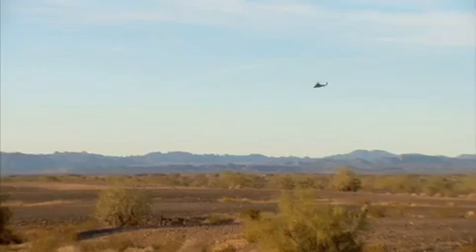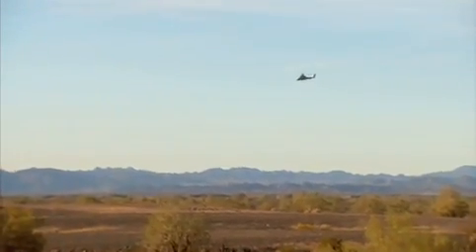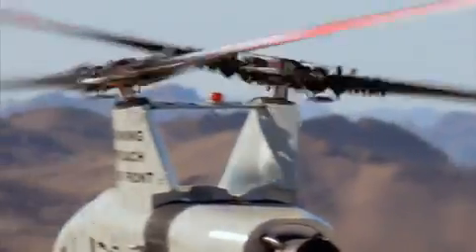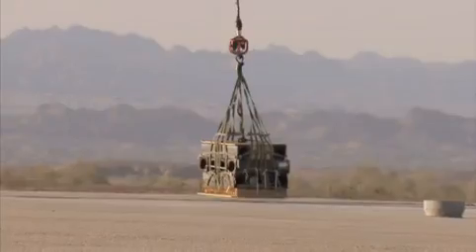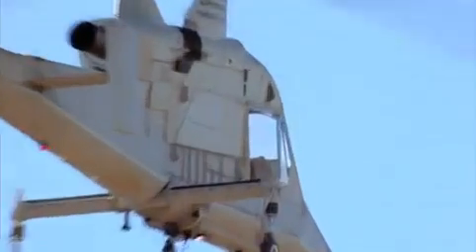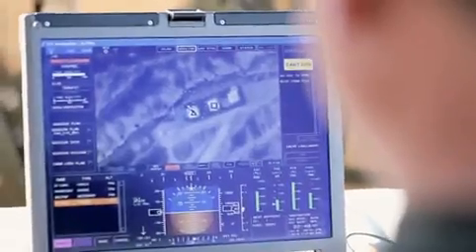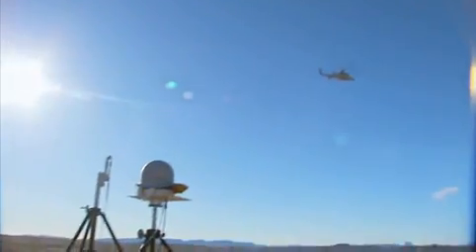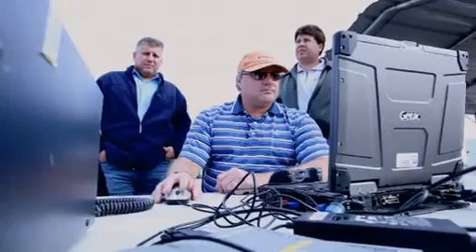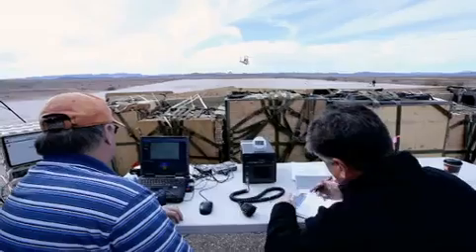Out here at Yuma Proving Grounds we have a wide expanse of area that is totally restricted from all other air traffic. We'll emulate and train on many scenarios that the Marine Corps has provided us, and additionally we will test many of the functional elements of the system and the autonomous capability. Our ground station is unique in that we have a dual datalink capability — one satellite-based and the other line-of-sight based — giving us control over the aircraft over a wide range of distances.